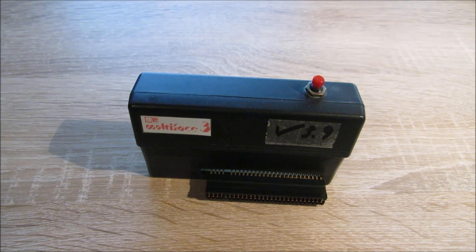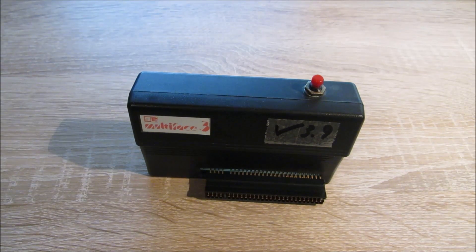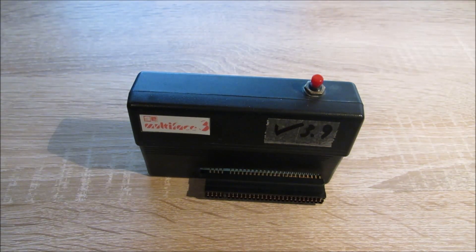Willkommen zu einer neuen Folge bei Chances Corner. Heute geht es wieder um den Sinclair ZX Spectrum, in dieser speziellen Folge um den ZX Spectrum Plus 3.